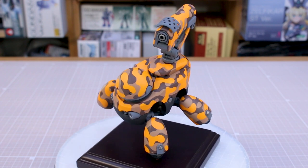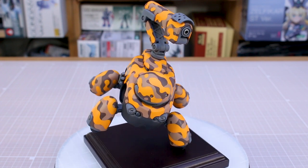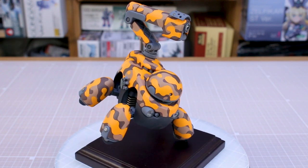Hey, what is going on guys? So today I just want to share with you my completed Tamotu kit here from Kotobukiya. A really super fun kit and I'm really happy with how this turned out.